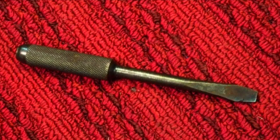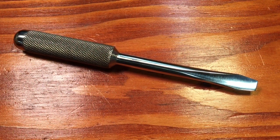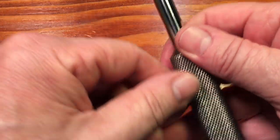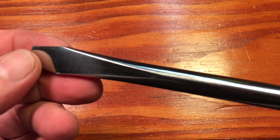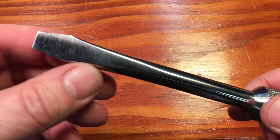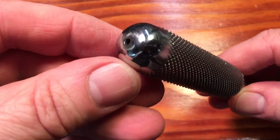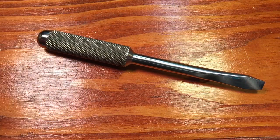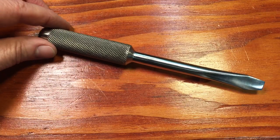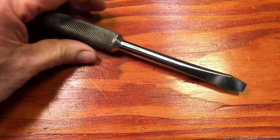Now my favorite part — remember what the screwdriver looked like before? We're calling this project done. This is really a satisfying project. Look at it now compared to the pitting and damage before. I was able to grind all that out and make a new profile up front with a nice tip, following the original design. This is a tribute to the unknown machinist — those guys that knock out work every day, don't sign it, don't consider themselves artists. That's a real tribute to the working machinist. I love this screwdriver.